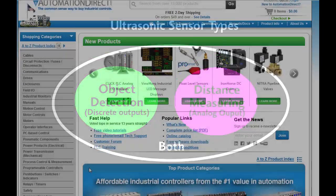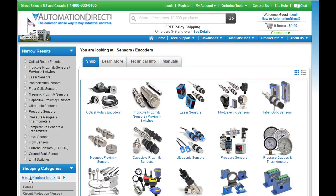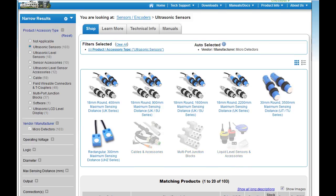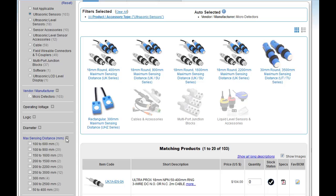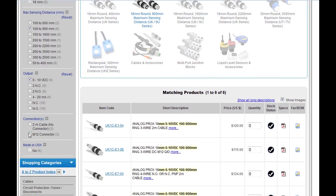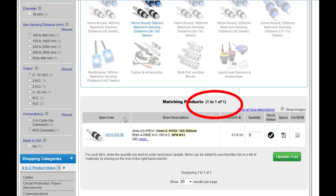Selecting an ultrasonic sensor can be a little overwhelming with all the options, but the parametric search on the AutomationDirect website makes it easy. If I click on Sensors, then Ultrasonic Sensors, there are almost 300 options today. But if I narrow the results by picking a sensing distance, output type, quick disconnect, and NPN output, I'm down to just one sensor. This parametric search makes selecting an ultrasonic sensor super easy.